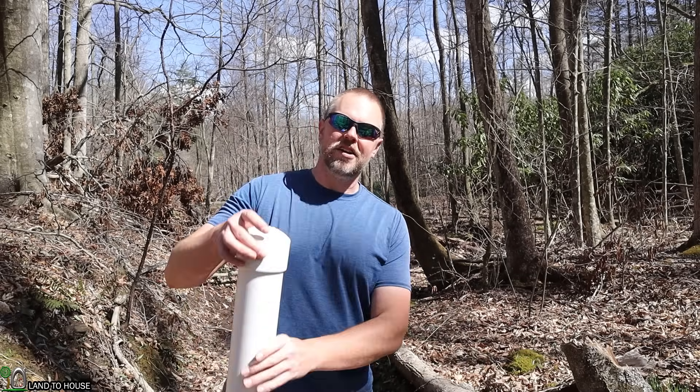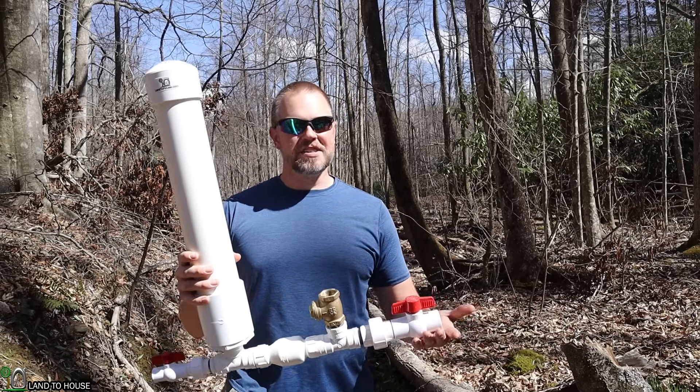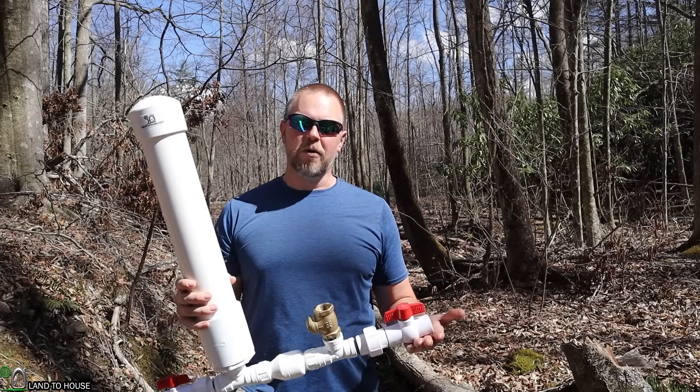Welcome to the Land to House YouTube channel. I'm Seth. Today I'm going to be installing a one-inch hydraulic ram pump. This is a water pump that does not need fuel or electricity to operate, only flowing, falling water.